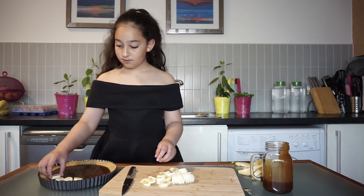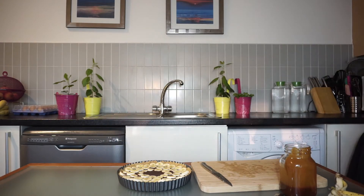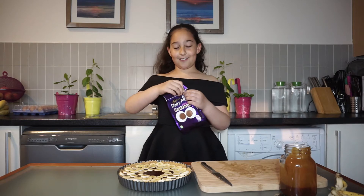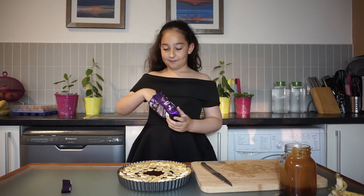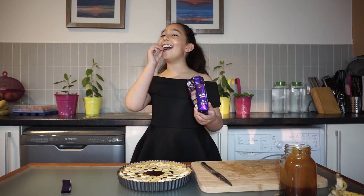Let's make it a little more exciting — I'm going to make it the Super DJ J style. I'm going to put giant chocolate buttons in it, so I'm going to rip it open and put them on top of the caramel. It's round!